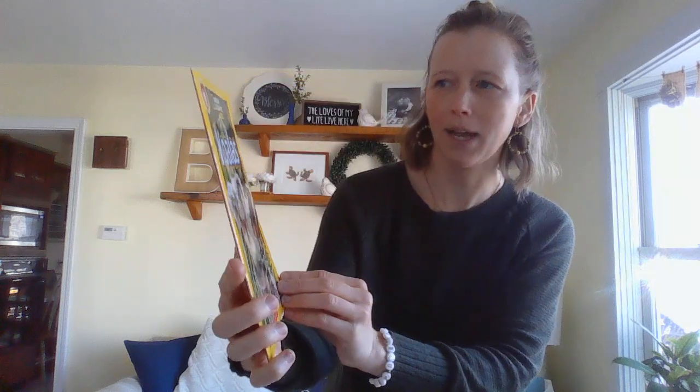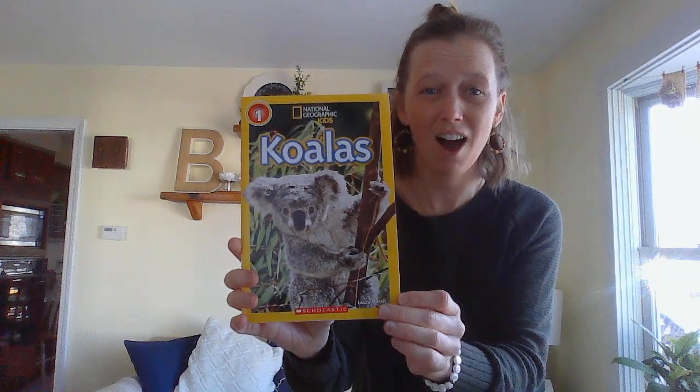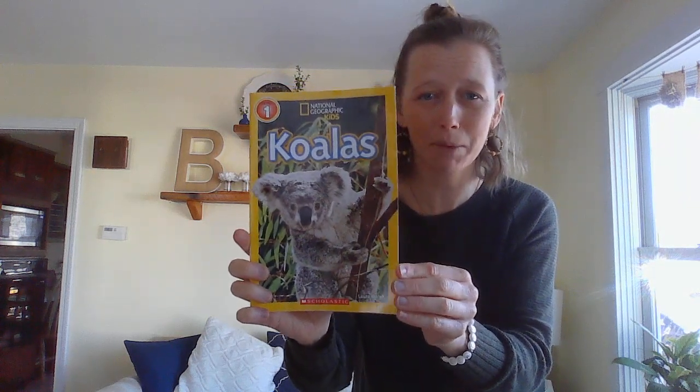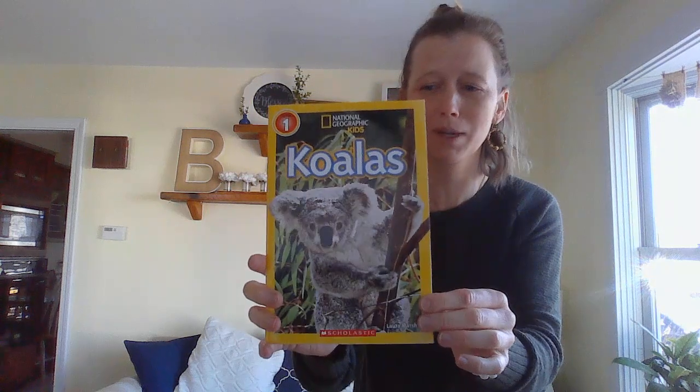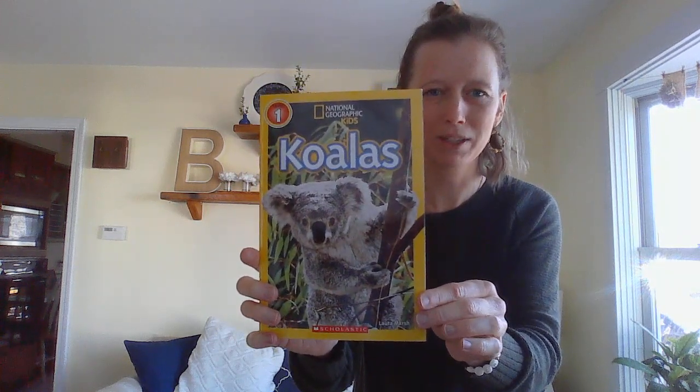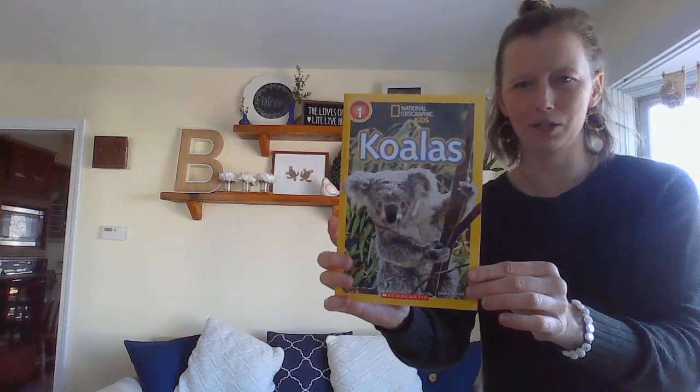Oh my gosh, look at them. This is by National Geographic Kids and it's a Scholastic book. As I was researching ideas for projects and activities, I realized that today — Wednesday — is Earth Day. It's a day where we stop and we celebrate the Earth. So I'm so excited that this koala book aligns with Earth Day. We're going to talk about that a little more later, but let's get into it.